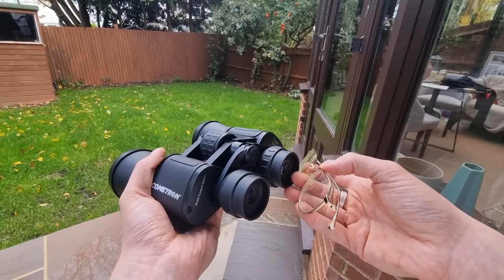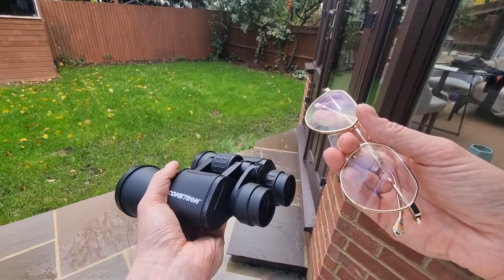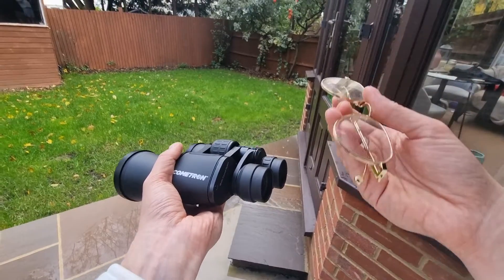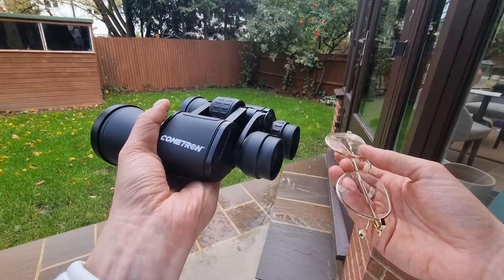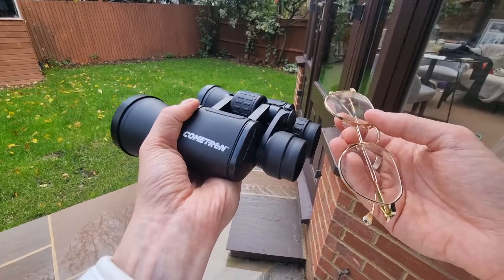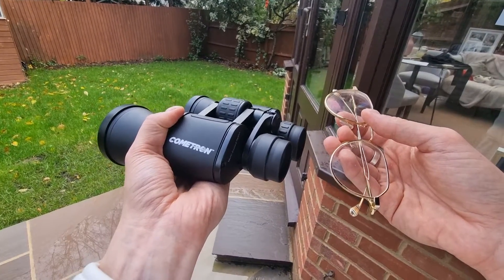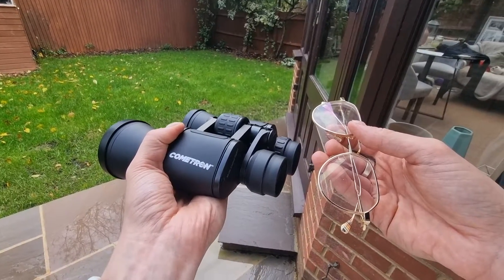When it comes to finding the right eye relief, most glasses wearers will need at least 16 millimetres, though this is dependent on your glasses and face shape — I personally get away with these 13 millimetre Cometrons. What you want to do is try binoculars with your glasses on, do a bit of testing, and ensure you're not losing too much of the image. That's the best way to do it.